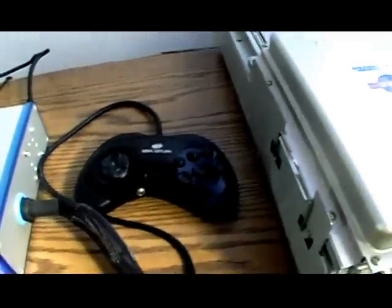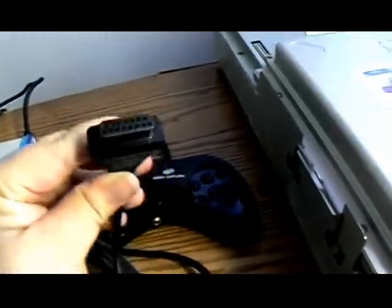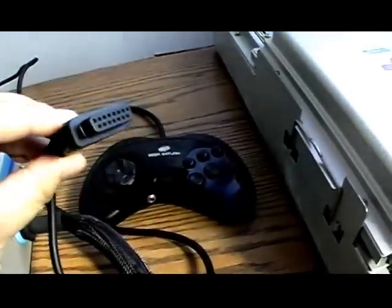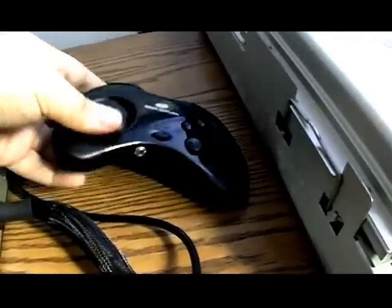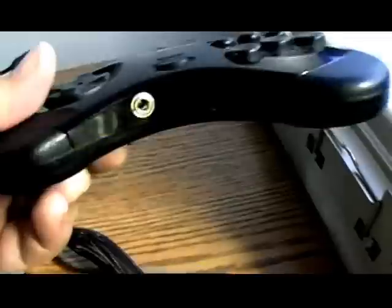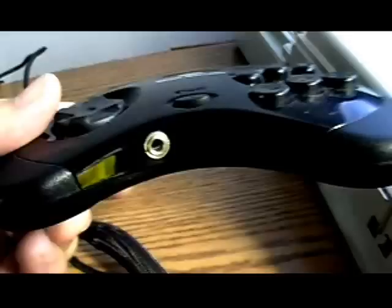When you build a super gun you'll need to create a custom pinout for custom controllers. My controller uses a DB15 cable and supports your regular JAMA pinout which is three buttons. It also supports CPS2, known as Capcom Street Fighter games, which is three punches and three kicks. It also supports the Neo Geo pinout which is four buttons.